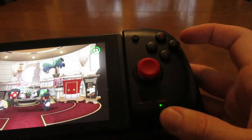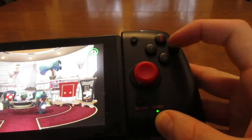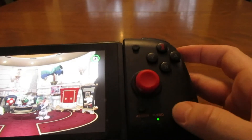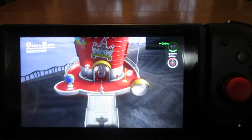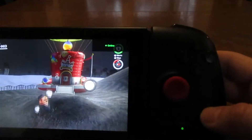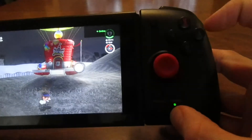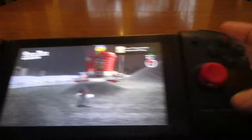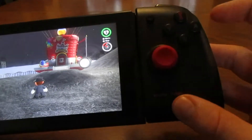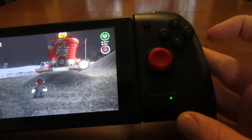You can also change the settings — hold the turbo and hit A again. Now you can see it's jumping at that rapid fire speed over and over again. And then if you do these at the same time again, it turns it off. So you basically just toggle through by hitting turbo and A at the same time.